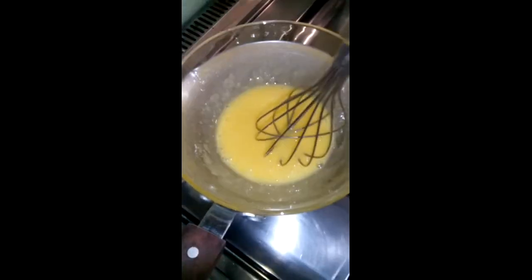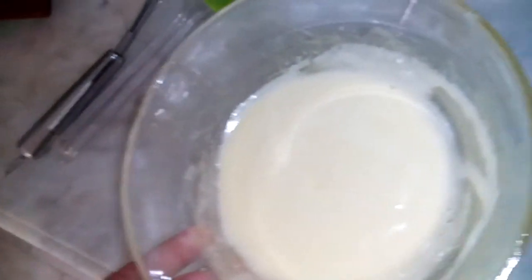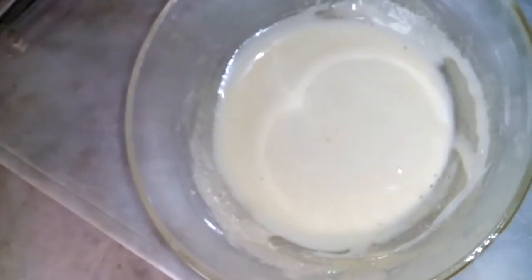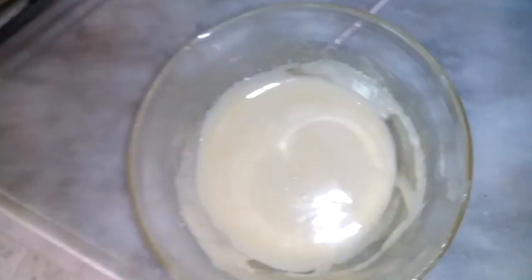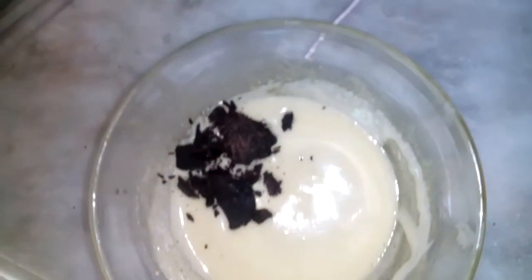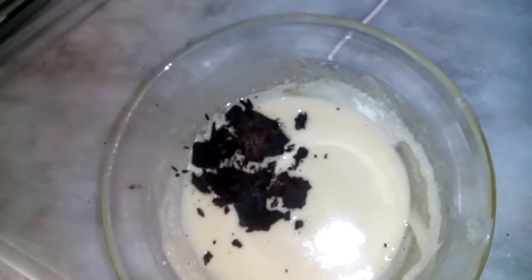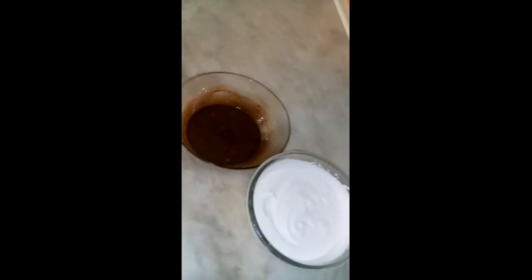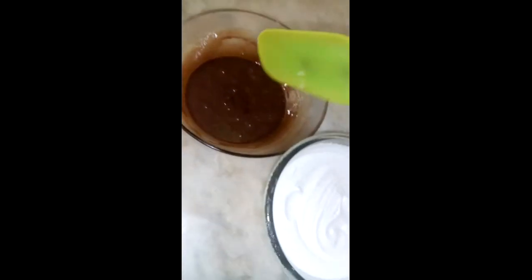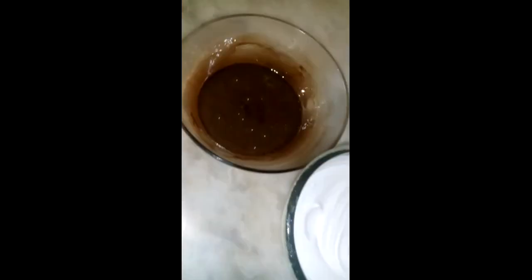The mixture is still warm after taking it off the heat. I didn't have any specific flavor to add, so I decided to incorporate chocolate while it's still warm so it can melt. With the residual heat, the chocolate will melt and give the flavor. Now it's a chocolate egg mixture.